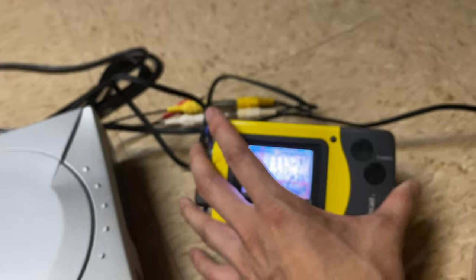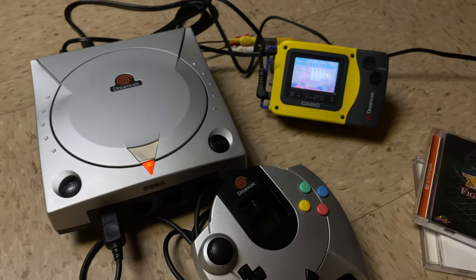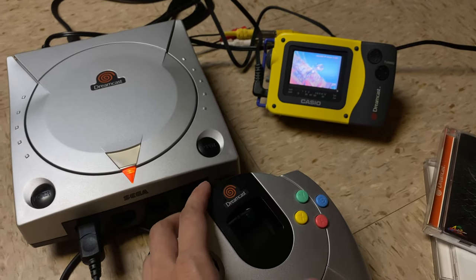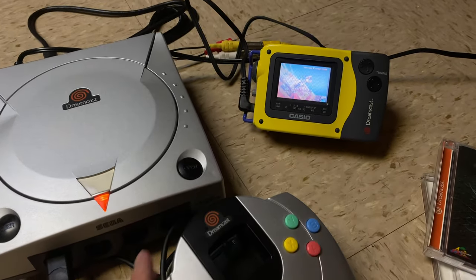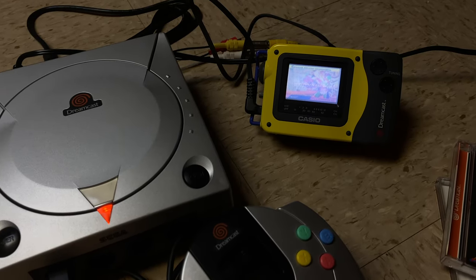It is nice that it does come with that stand so you can play it. But as you can see from the back, there's a lot of wiring — it's not exactly the most portable setup you can do. And just playing Dreamcast on this thing, or playing any video game platform on this thing, it's not the best screen.